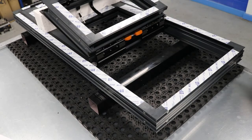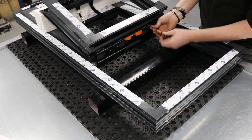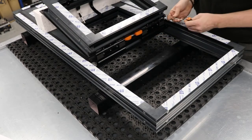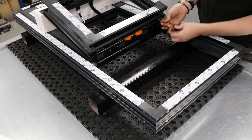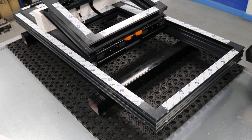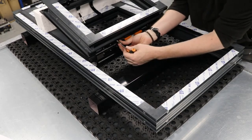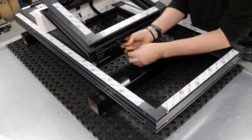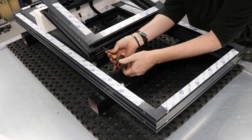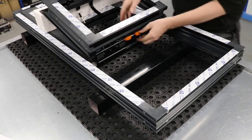So last sash going in — just repeating the process really. Just put the little packers in, sighting up onto the hinge plates. There we go, last one. Fingers crossed — we're going to take the little packers out.